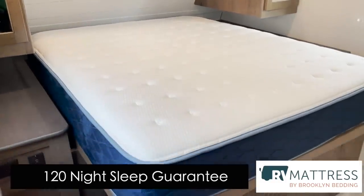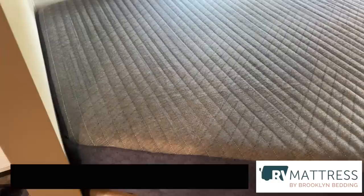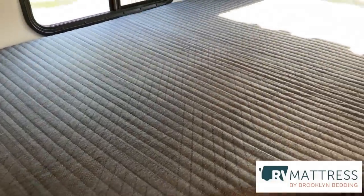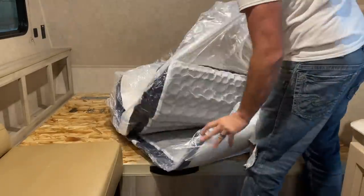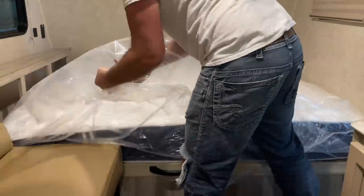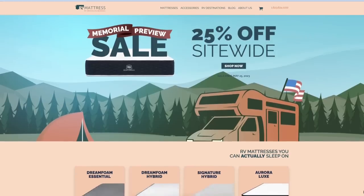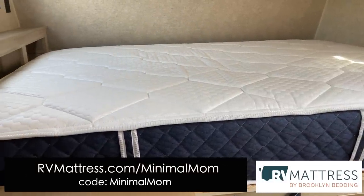You get 120 nights to test it out and make sure it's a great fit for you and your family. Beyond that, they also come with a 10-year warranty. Plus they're lightweight — we made the mistake with our second camper makeover where we accidentally added about a thousand pounds to it, and a big part of that was the mattresses we put in there. These mattresses are made for RVs — lightweight but still super comfortable. They also have some great Memorial Day specials coming up, so make sure to check out their site. Use our link below and you'll save 25% off your mattress from rvmattress.com.